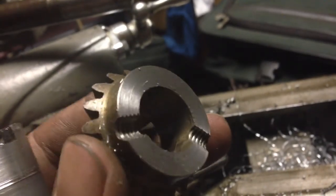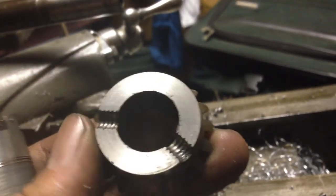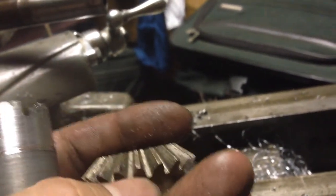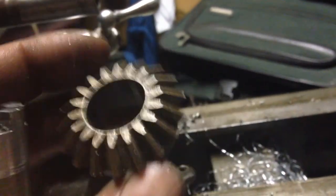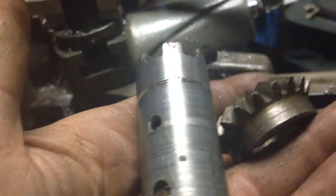Here it is — I've faced it off so it's the proper length now. You can see where there were set screws. I'll probably drill and tap it for the set screws. The next step is to bore this gear out so that it slips on there, and then we'll worry about fixing it in position.